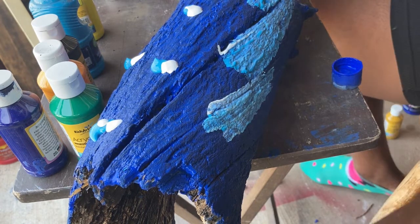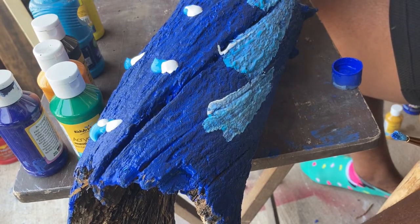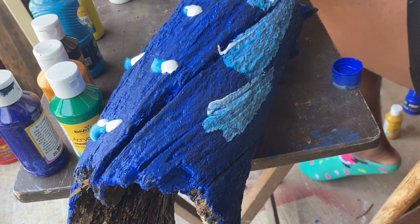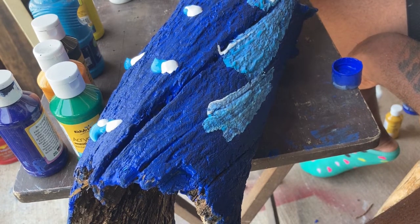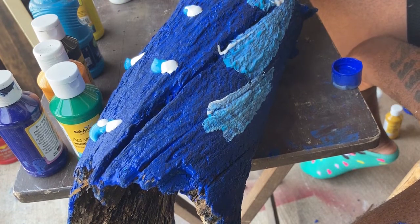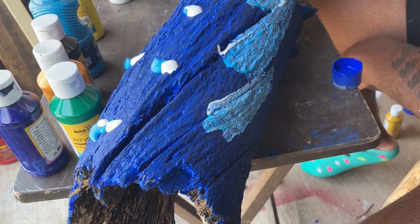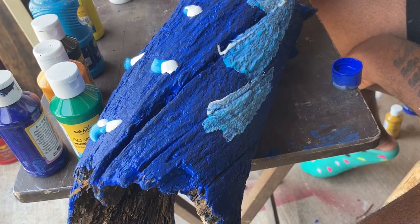I'm just dabbing and I'm going to add some more white because I want it to be more white — I don't want too much blue in there. So I'm going to go back and just dab in. Okay, so maybe I am going to swirl now, and the swirl is kind of giving me something that I need right now. Then I'll go back to dab and see what I can get.